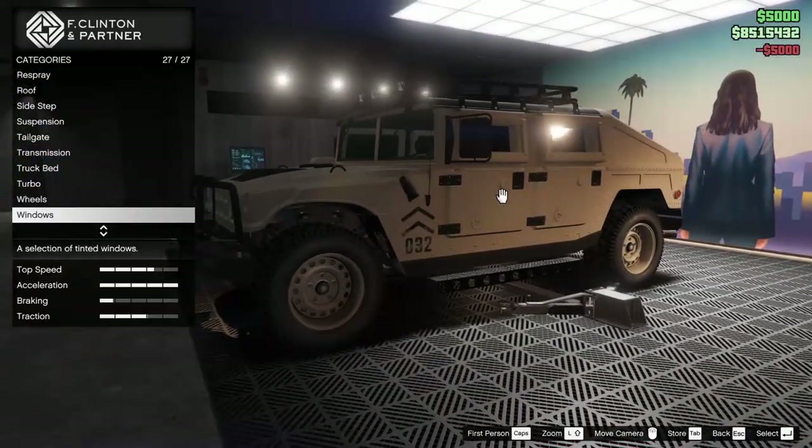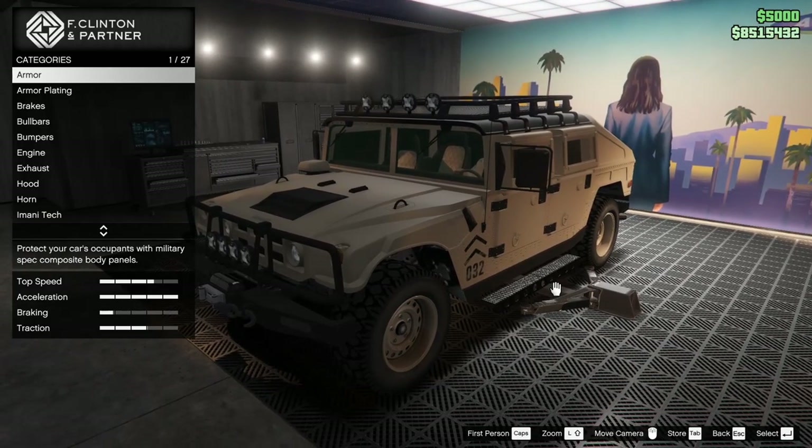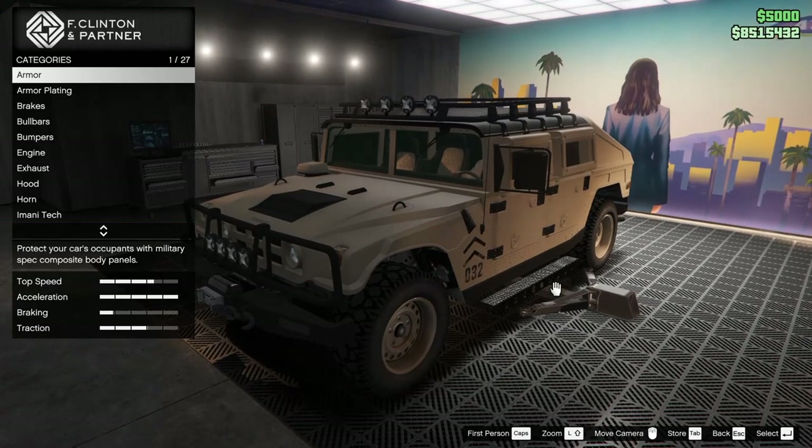Bulletproof tires of course, we are adding those as well. Last but not least, let's tint the windows all the way. This thing looks so sick — this is what they should have done with the last Mammoth Patriot that was added with the Cayo Perico heist. This is what it should have looked like.